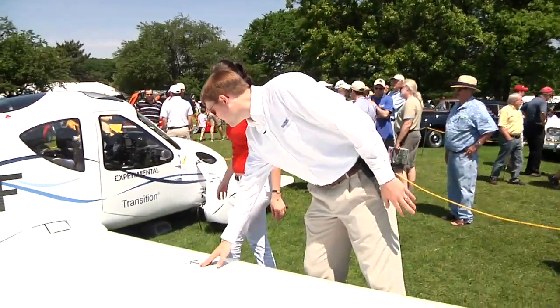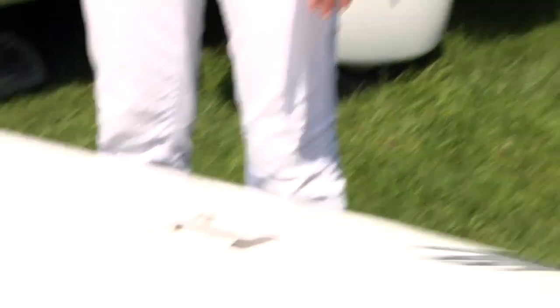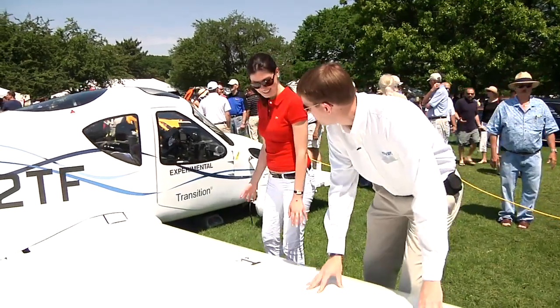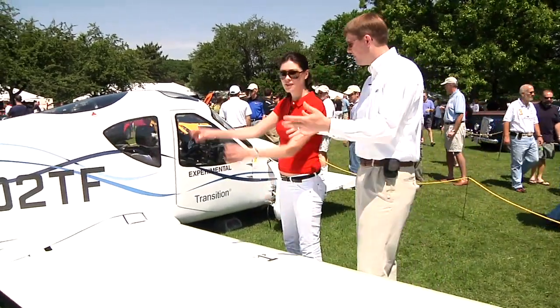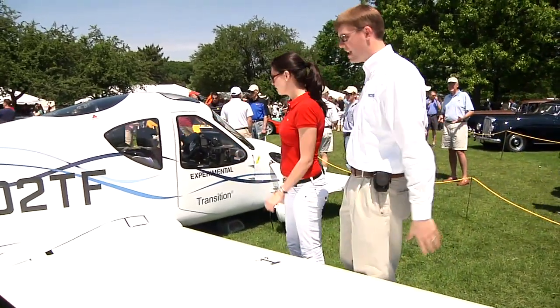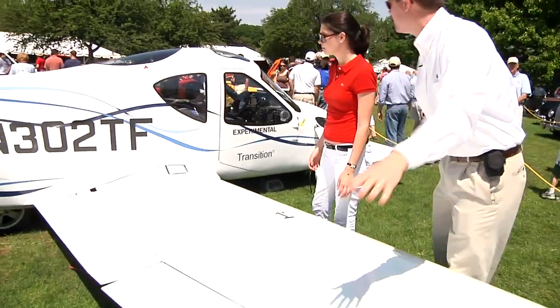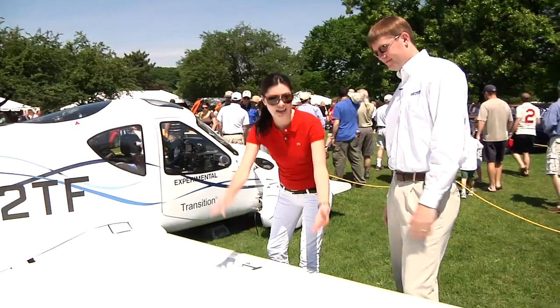We've got this lock here that holds the wing out in place so that when the vehicle is flying you get a very rigid wing. I can move the entire vehicle. That's what these control surfaces do — this element pushes the wing down and lets you turn the plane.